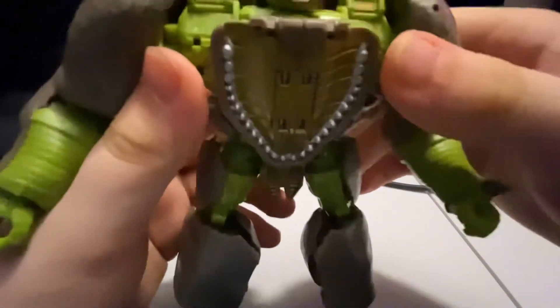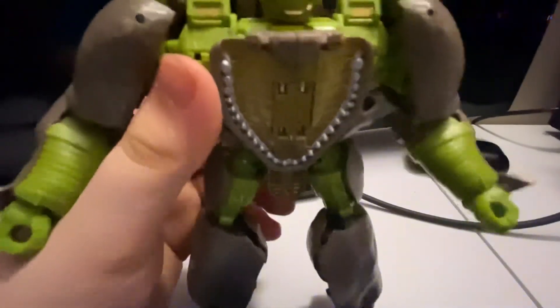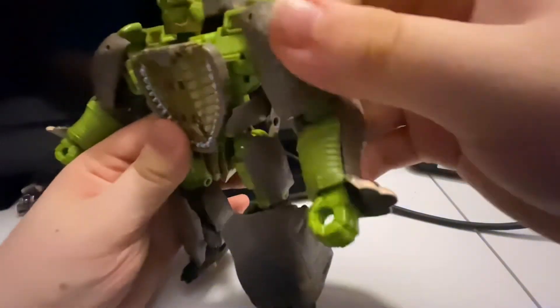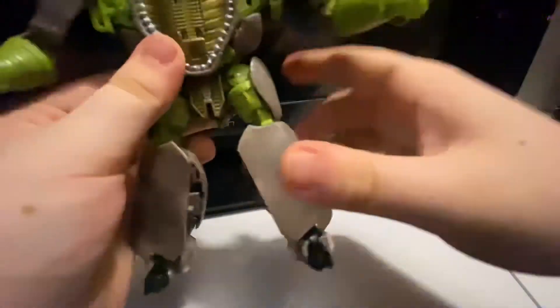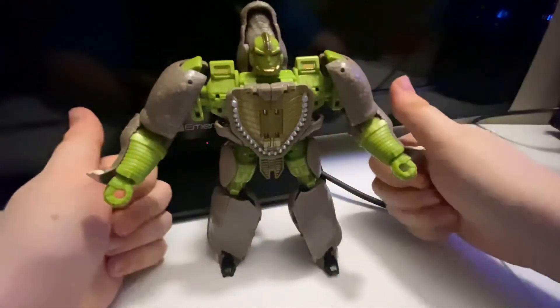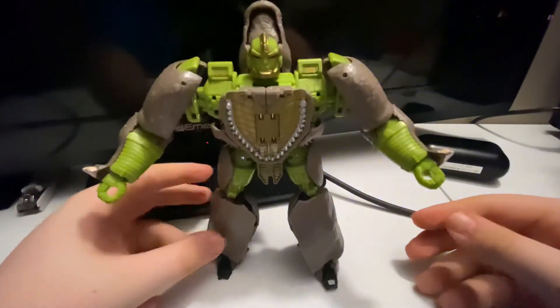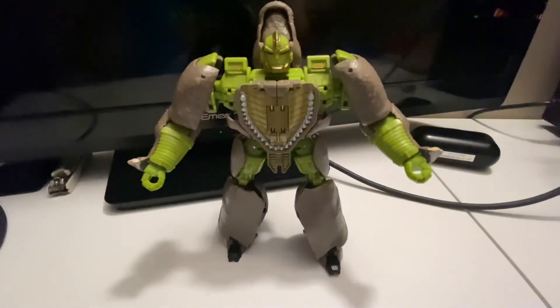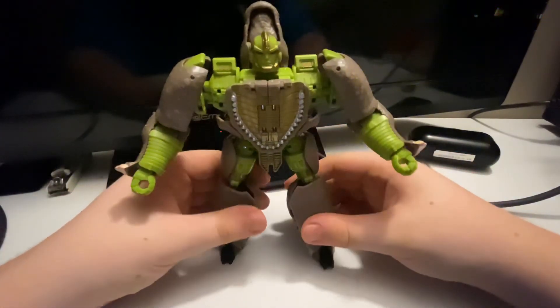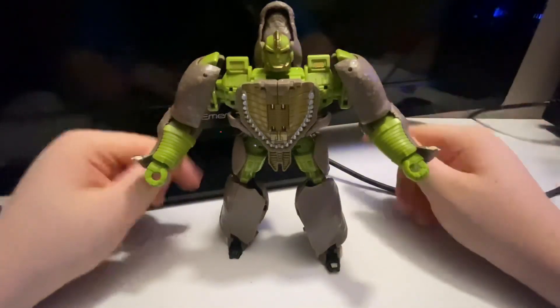Let's get a good close-up look at Rhinox. Some nice gold and silver detail on the lower jaw, nice silver and red for the eyes on the head, some nice detail for the rhino bits, nice green detail, nice gold detail for his crotch piece, nice gray here for the legs, nice black and gray and white and green for his entire body. I really like this figure and I hope you guys did too. If you did, click the like button, click the subscribe button, and click that notification bell to stay updated on every time I upload. I will see you guys in the next video — peace!